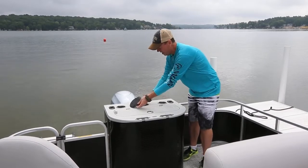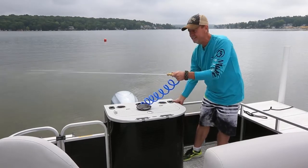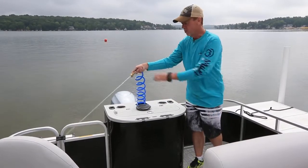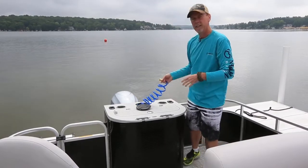It's a hose that comes out of different locations on different models. Turn the pump on and it allows you to spray water, spray the deck down, and spray areas where people have been getting on and off of the boat. It's good for cleaning your boat up.